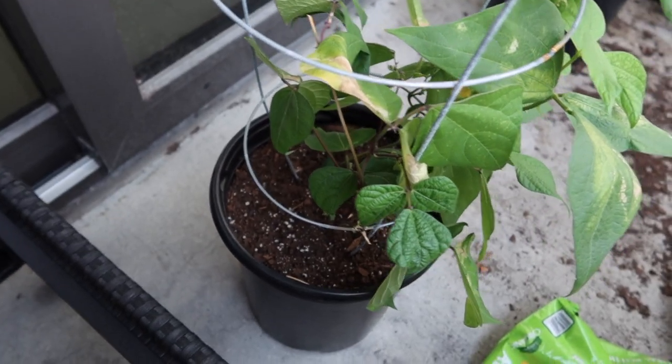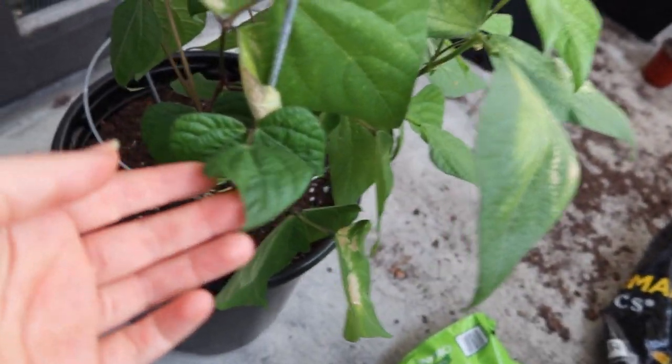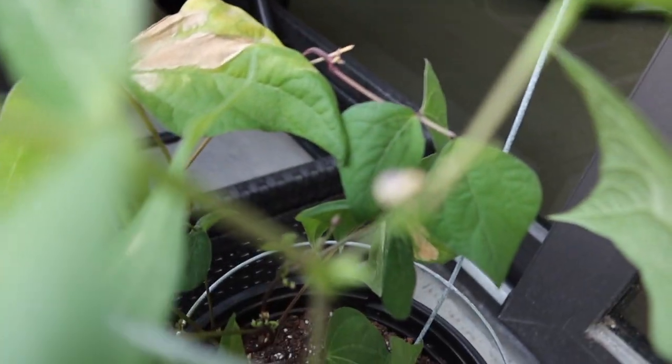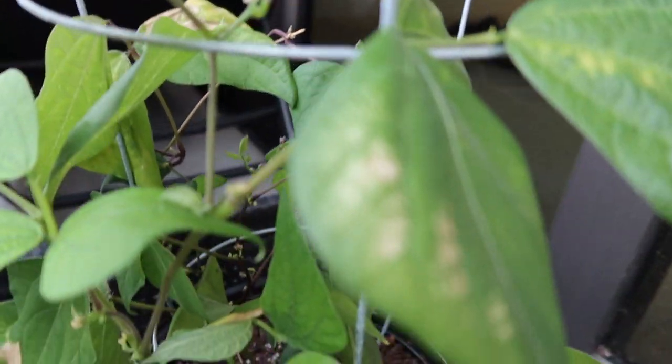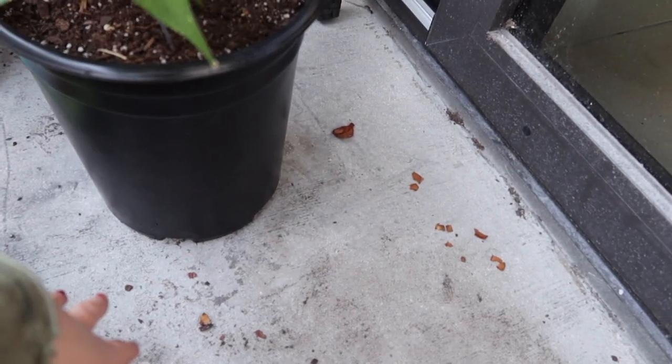First I'm going to show you my bean plants. My camera actually died, so I just charged it a little bit. So first is the double bean plant — I have two beans planted in here. I have a purple royalty pod and a green garden bean. They haven't been showing beans so far, but they have these little purple flowers. I keep thinking they're beans but they're not. The container is about 12 inches down and 12 inches across.